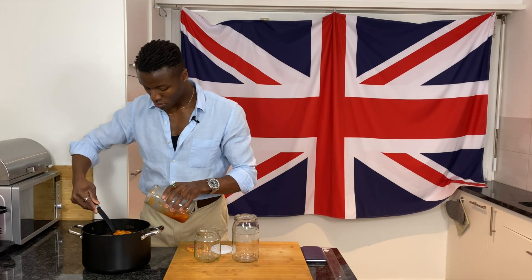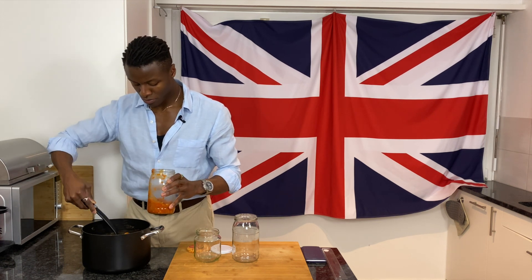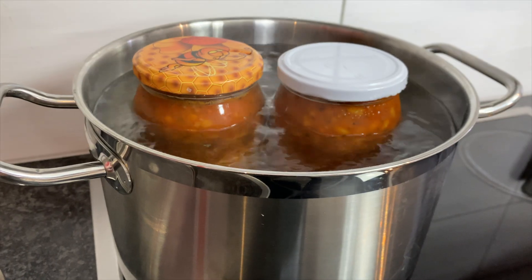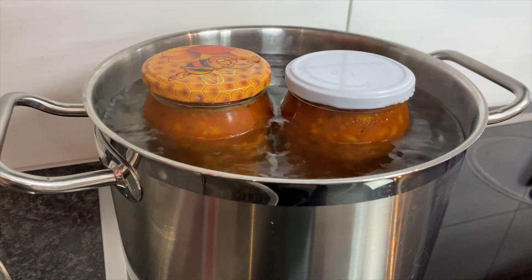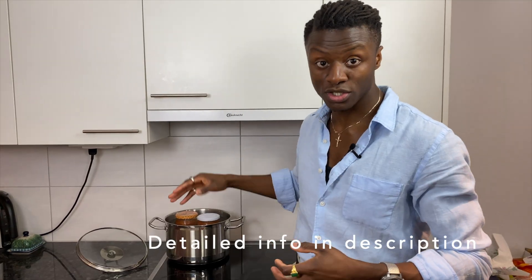This recipe yielded two and a half liters of baked beans. I'll be storing them in jars that I first washed before drying and sterilizing in a hot oven. Because of the time and effort that goes into making baked beans, it only makes sense to make it in bulk. Jars I won't be using immediately I'm going to preserve using this traditional jarring method, and I'd recommend you do the same.